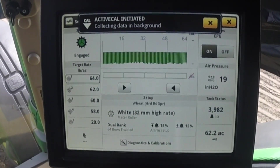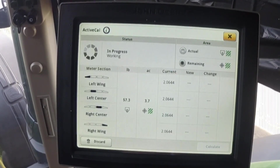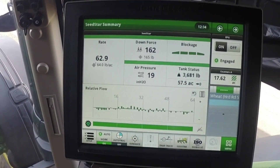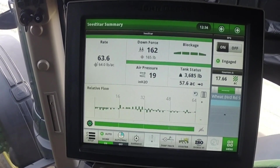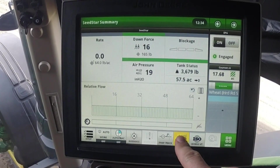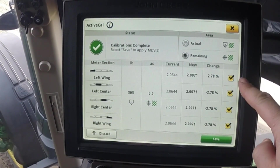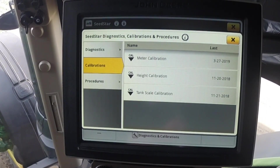You can also view the status by opening the ActiveCal module. With the Remaining button selected, the weight will count up and the acres will count down to zero, then give the operator a drop-down message. Once the message has been received, continue to seed until you can stop again on flat level ground. Push the Calculate button. The new meter displacement values are shown and you can choose to save them or discard them. If the new ones are saved, you can now continue seeding using the new values.